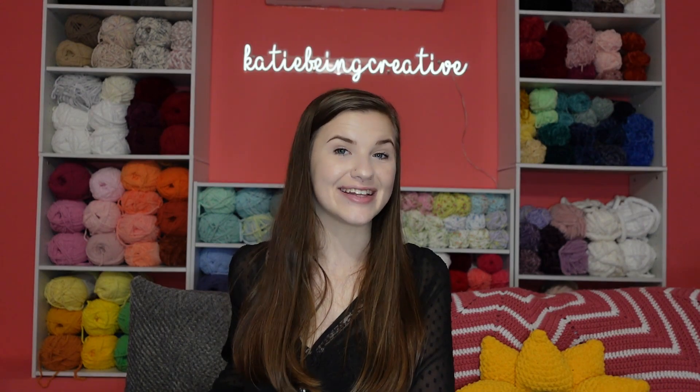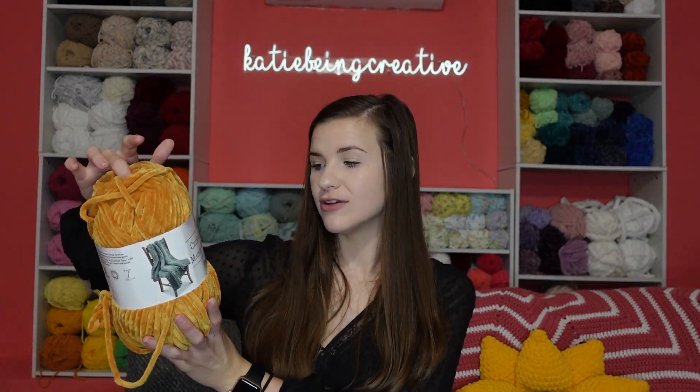Hello you guys, it's Katie and welcome back to another video. Today's video is going to be seeing how many chicken nuggets I'm able to crochet with one skein of chenille home slim yarn.